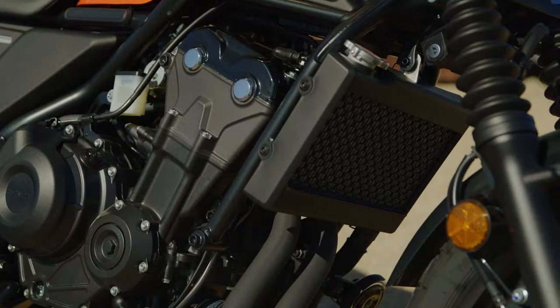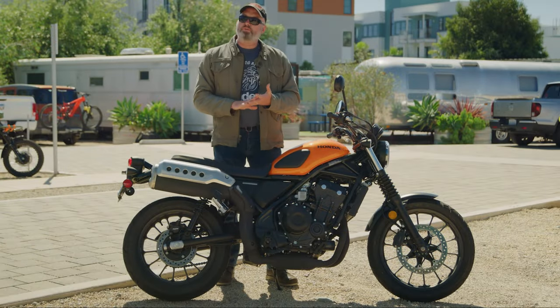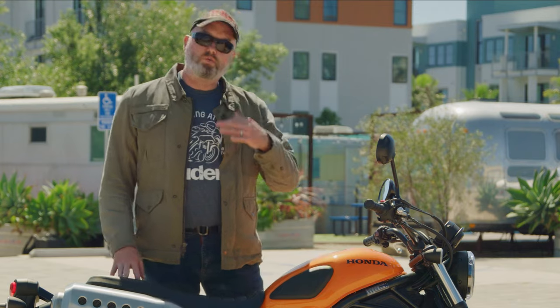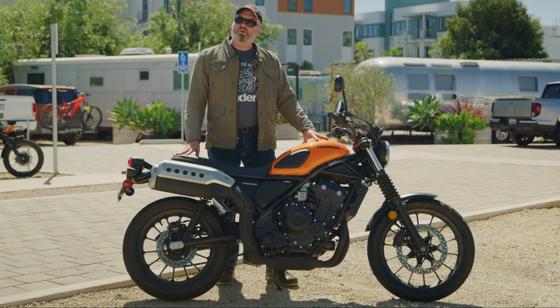This is a really fun motorcycle to ride because it's very basic in some ways. It's got a very accessible, tractable, but fun engine. There are no ride modes or anything like that to figure out. It comes standard with ABS, and it's a bike you just get on and ride — bomb around town, go up the coast, do some twisty mountain roads, go to a cafe for lunch. That's really what makes this a great bike.